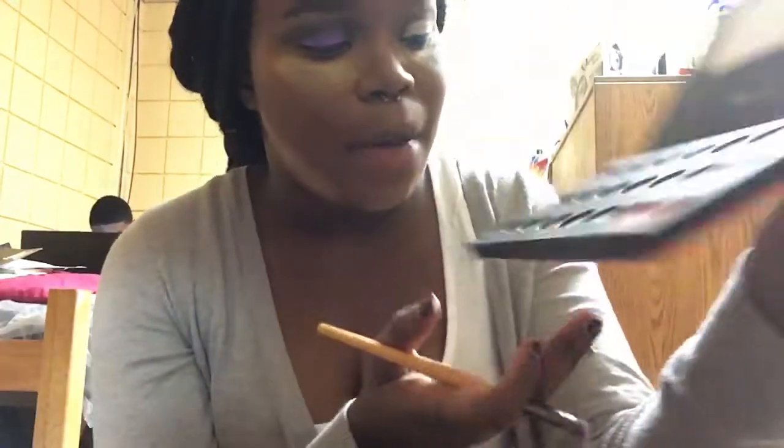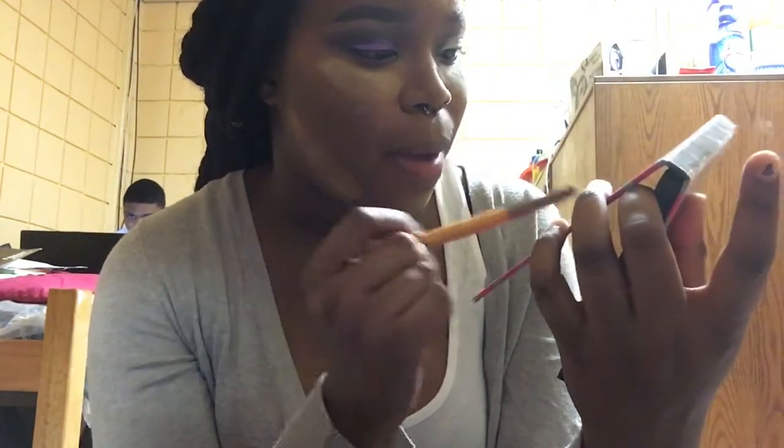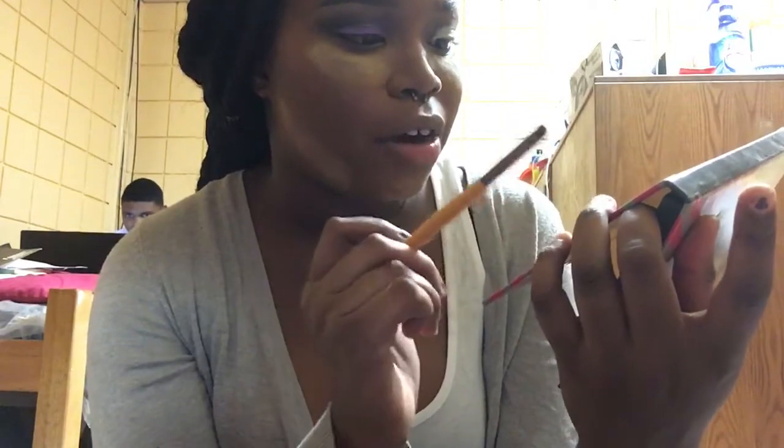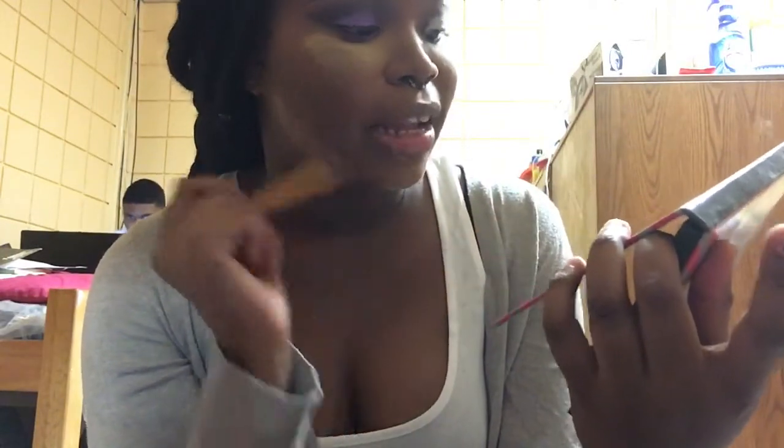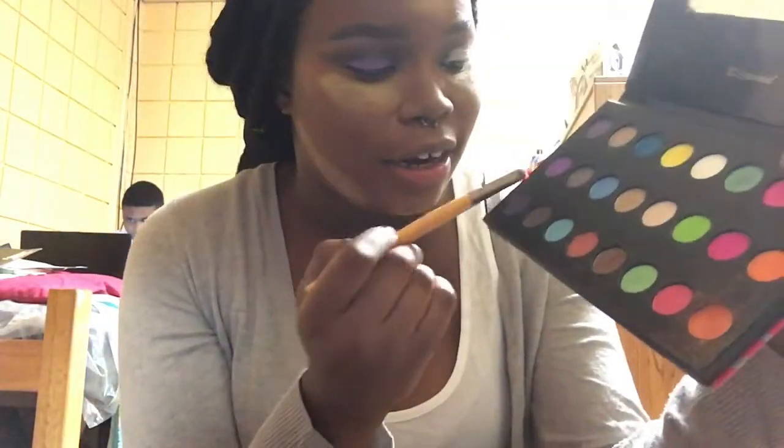Now for my purple color, I'm going in with one of the best — BH Cosmetics Pop Art Extreme Color palette, 24-color pressed pigment. I'm taking the purple right here and applying it to my entire lid area.